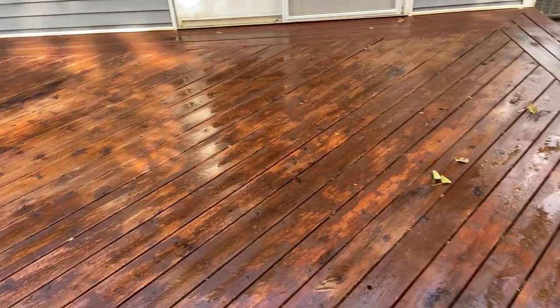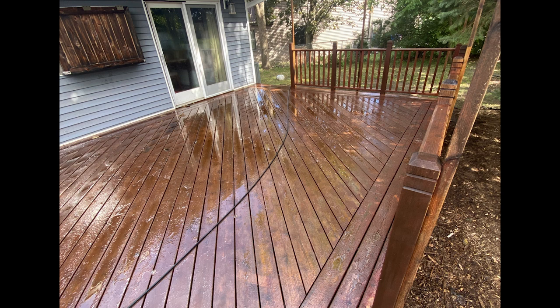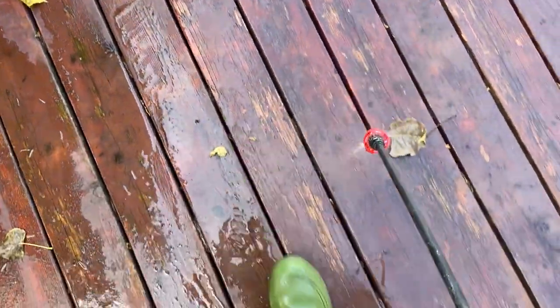This deck was a great lesson learned for me and my team. We weren't sure of the coating that was on this deck — we just know that it was an oil-based film-forming stain. So we used a concentrated batch of our stain stripper, and this is applied over the whole deck pretty liberally.